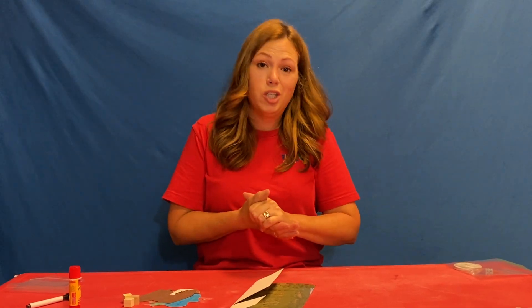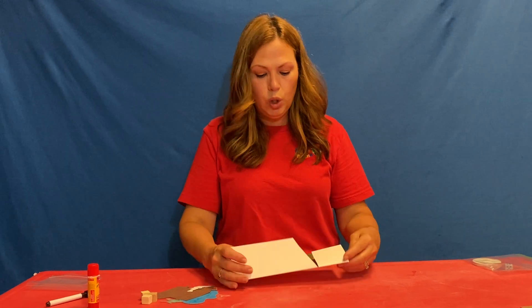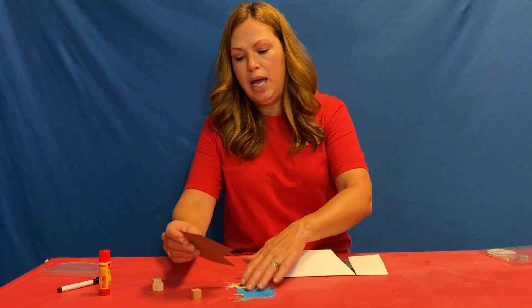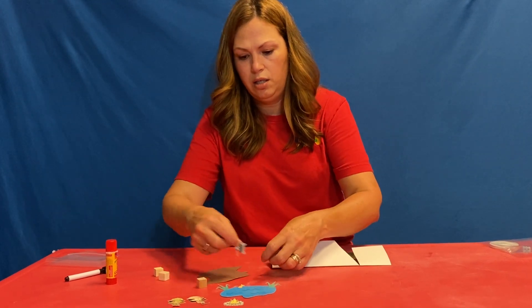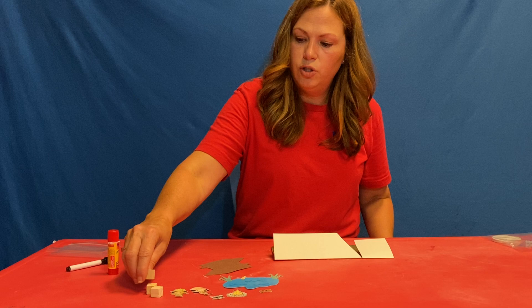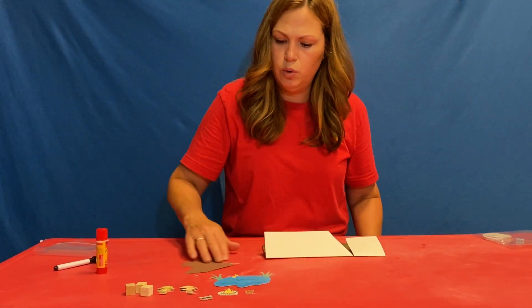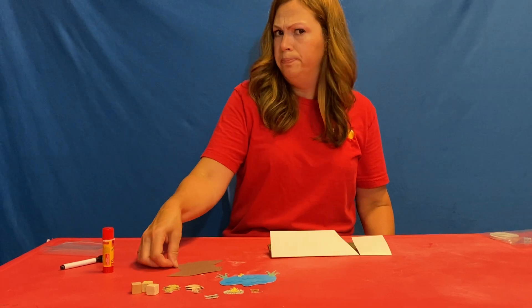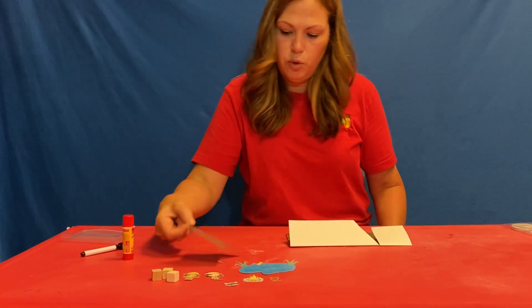All right, today unfortunately is the last day of our camping. However, we are going to make a cool scene. If you empty your bag and sort out your pieces, you should see a couple of different things. You should have some cubes, our campers, a couple of animals, a little pond. What do you think this might be? We'll come back to that.